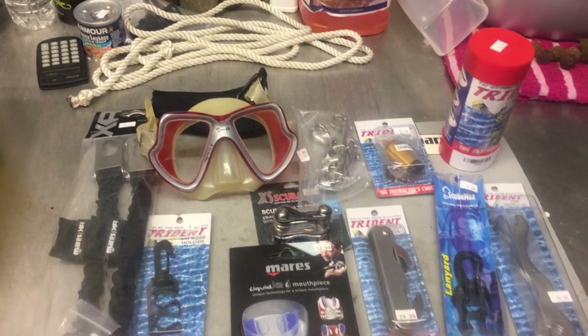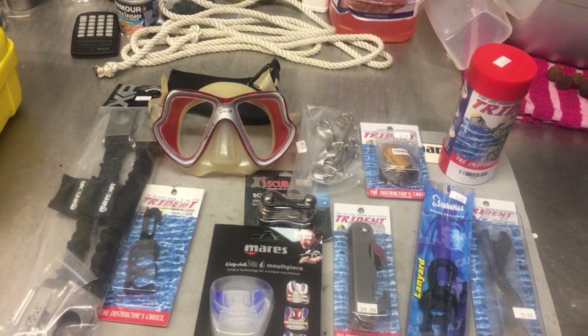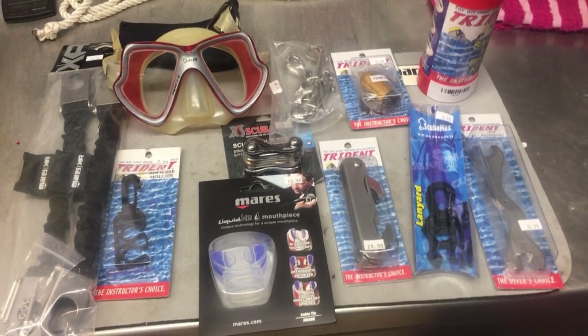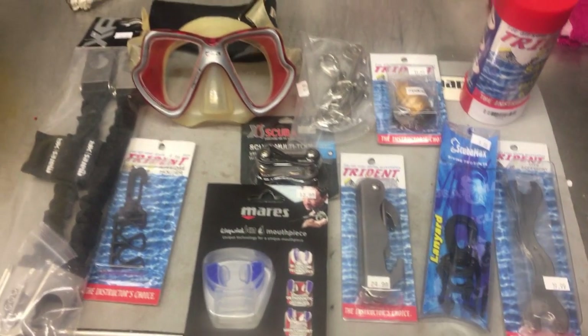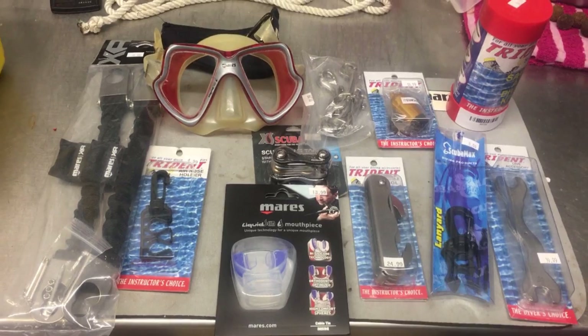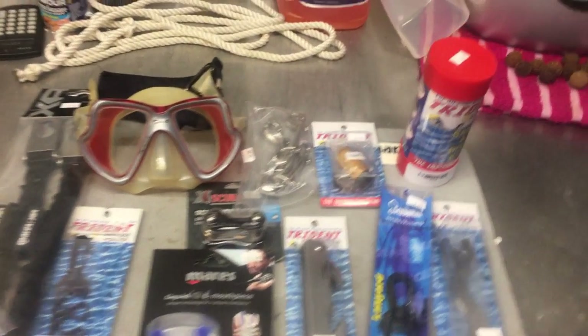When we think about save-a-dive kits, they need to be simple — that's what they're there for. They're not meant to rebuild regulators or fix tanks; they're meant to save a dive. In a pinch, if you've left your octo holder at home, you've got a spare clip; maybe you've got a hose that's a little loose, you've got a couple of wrenches to work on. We're going to cover the bare necessities we'd recommend and show you how to build a kit.